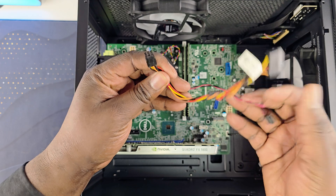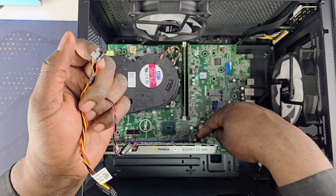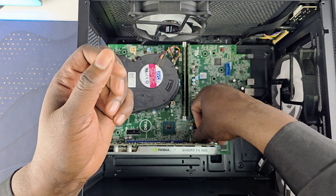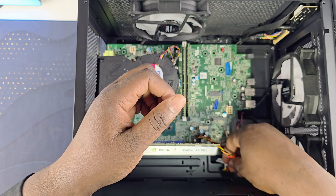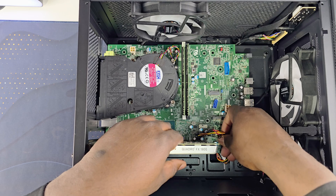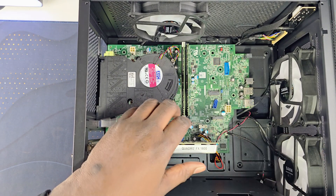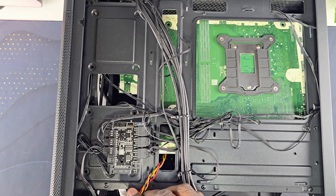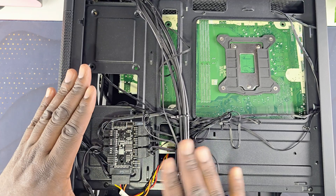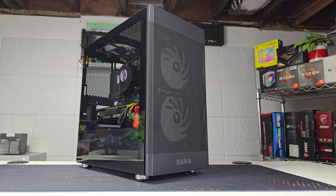For the fans, I recommend using the 6-pin to SATA cable that actually comes with the Dell Optiplex — it's plugged in over here. Pass it along the bottom so it won't get in the way of your GPU. Then all you have to do is plug this SATA power into the fan hub. That's how your fans will stay on and turn off when you shut down the PC.